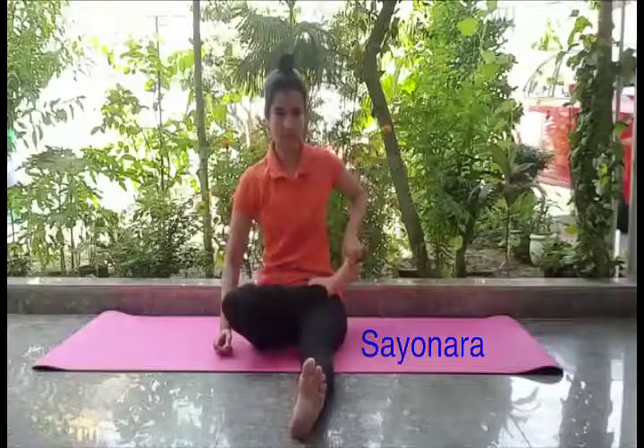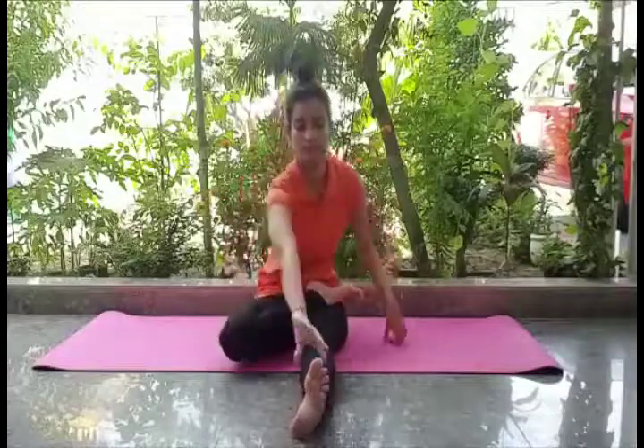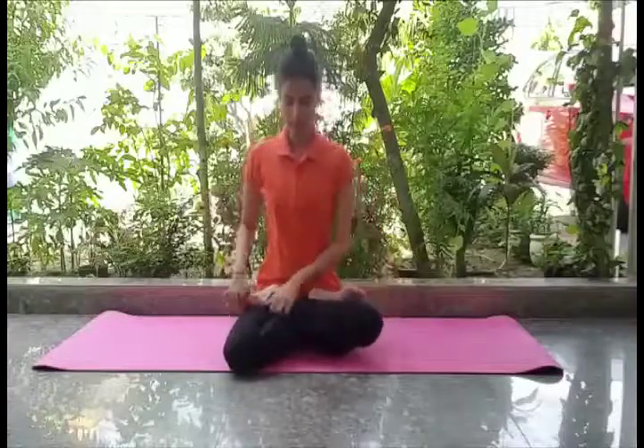Stretch your legs in the front and sit in the padmasana. Keep your face high on your thighs, just close to your abdomen. Place your left arm behind your back, crossing your right arm, and try to reach around till your left hand is close to your right hip.